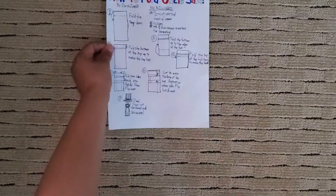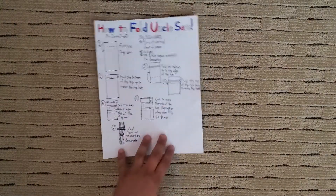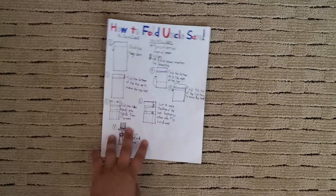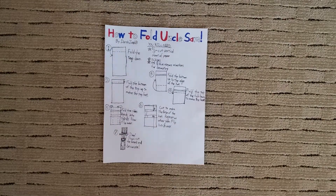Okay, what you will need is a half-cut work-away sheet of paper, scissors, and red and blue colored crayons or markers for decorating.